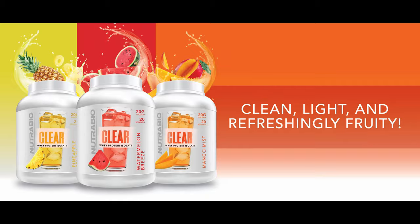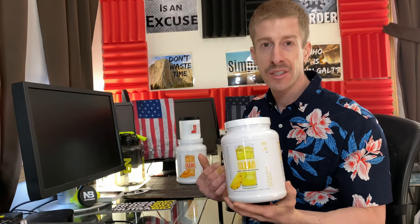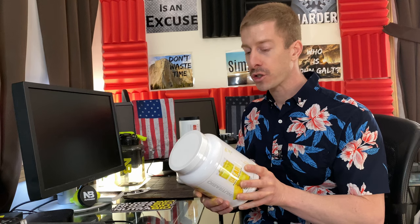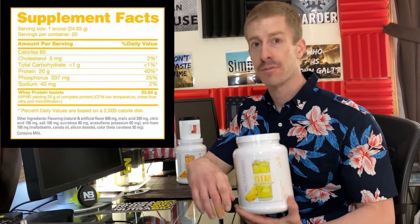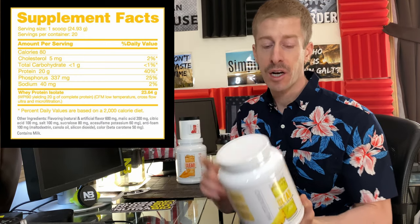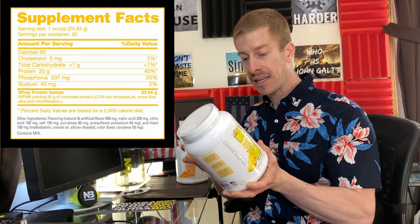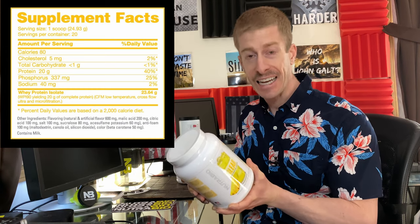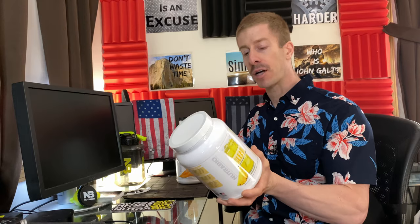They dropped three flavors: Pineapple Splash, Mango Mist, Watermelon Breeze. One two-pound bottle delivers 20 servings. Nutribio.com has 100% label transparency, and that shows in the label. One serving is 24.93 grams — down to the hundredth of a gram — zero grams of fat, 80 calories total, less than one gram of carbohydrates, no sugar, and 20 grams of protein. That protein is coming from whey protein isolate, and they even list the quality: whey protein isolate 90. Other companies just put a generic label on — Nutribio is telling you the actual quality of the protein they put in there.